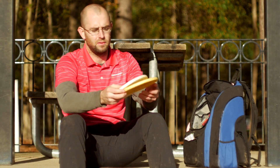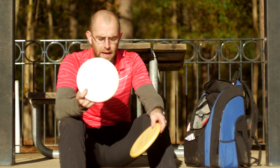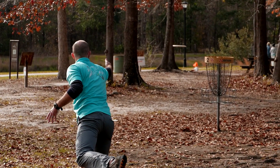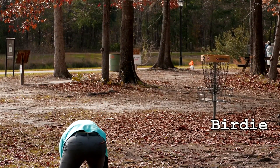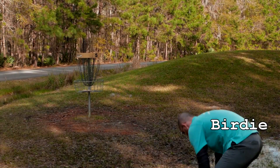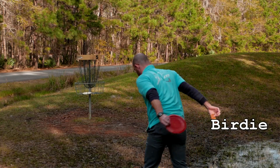My putters that I putt with are a 300 PA-4. I typically putt with them because I don't put a lot of spin on the disc — all I do is try to pop it up. Without a lot of spin, I don't have to really think about the hyzer aspect of my putt. Basically pop it up, aim for the pole, hit the pole.